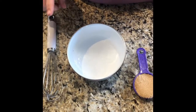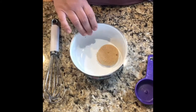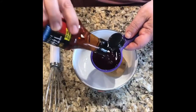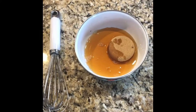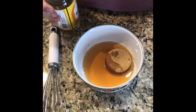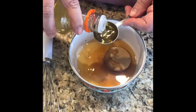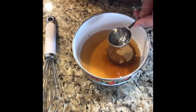We're making pad thai. First we need to make the sauce. Add a quarter cup of firmly packed brown sugar, a quarter cup of fish sauce, three tablespoons of rice wine vinegar, and one tablespoon of soy sauce.